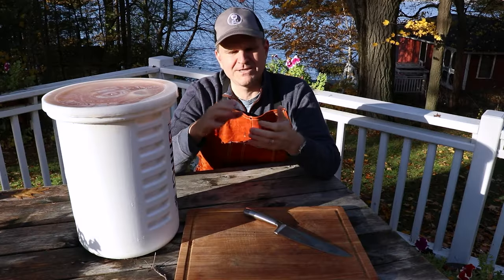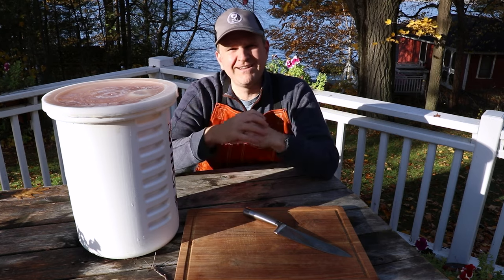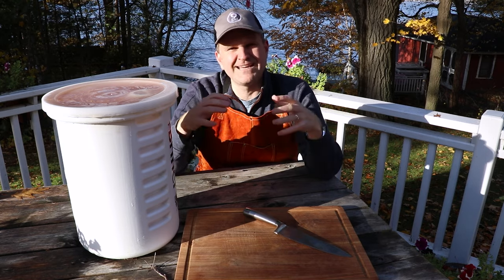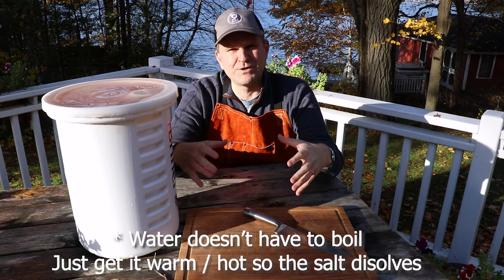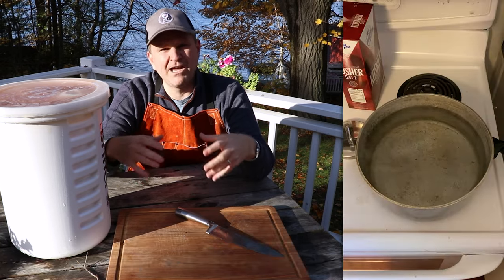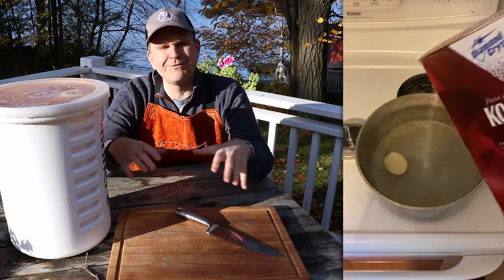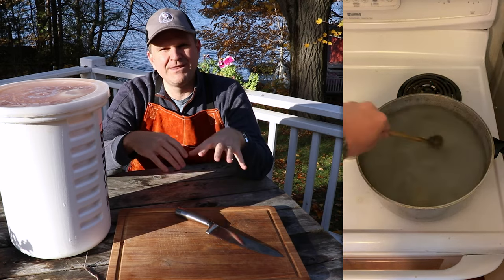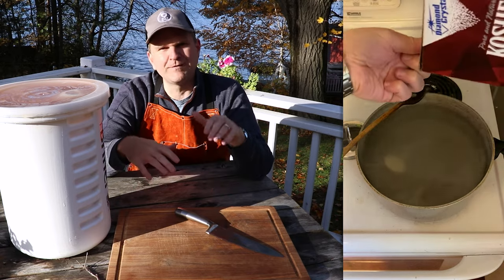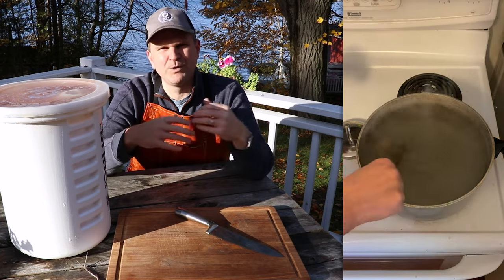The brine is really simple — it's just water and salt. To get the right ratio, we've got an old-school trick where you don't need to measure anything. Heat up some water, bring it to a boil on the stovetop, then start pouring in salt. Add a peeled potato to the boiling water and keep adding salt until the potato floats to the surface. Once it floats, you know you've got your brine at the right density.